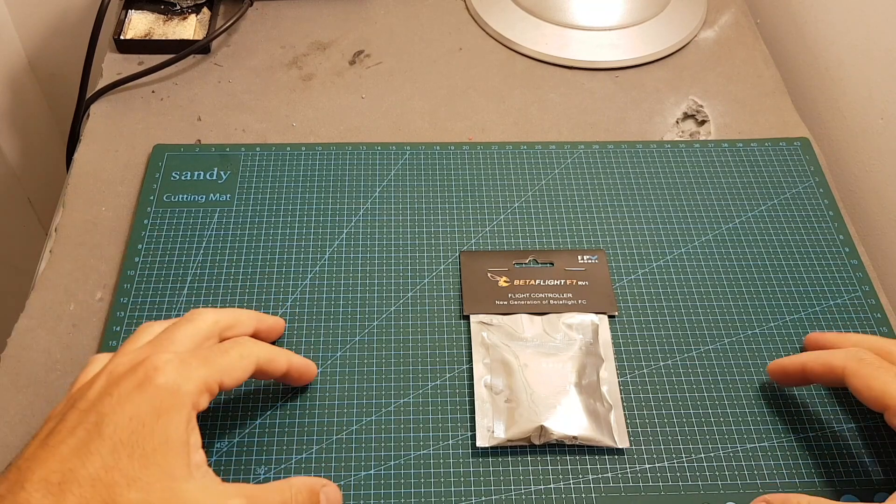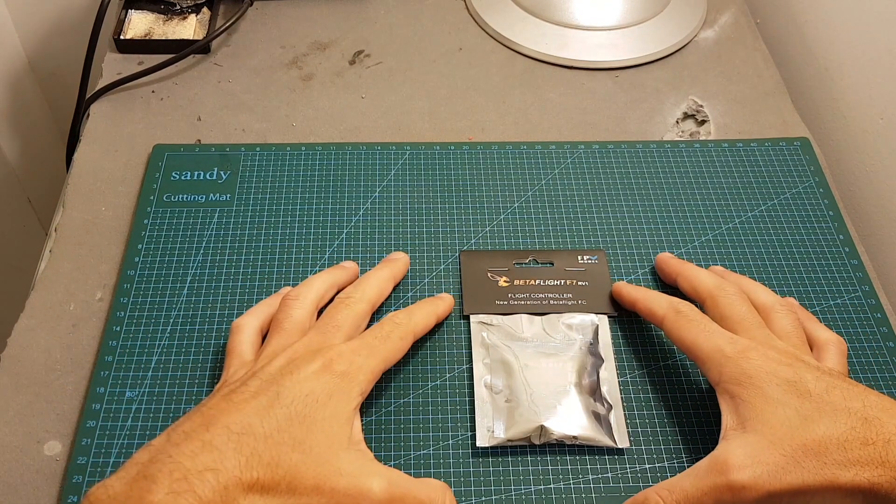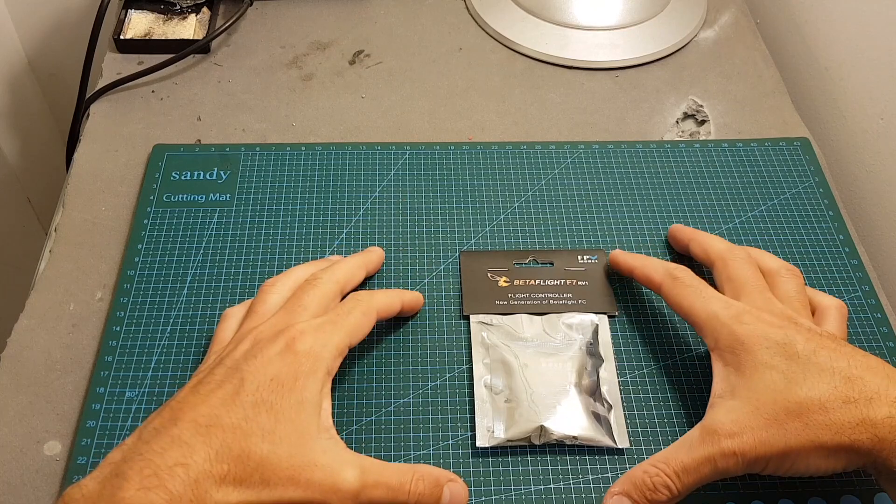Hello guys and welcome back to my channel. Today in this video I'm going to review the Betaflight F7 Highway 1 flight controller from FEV Model.